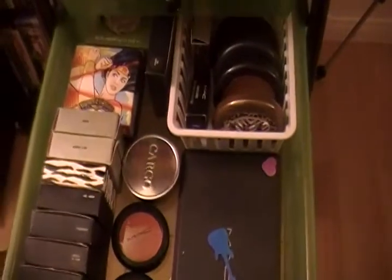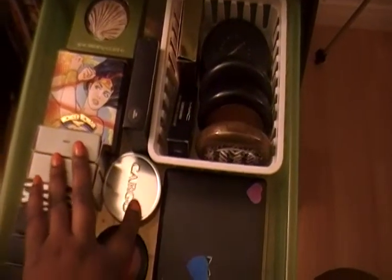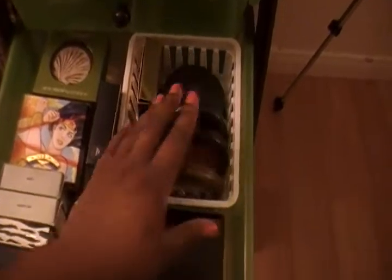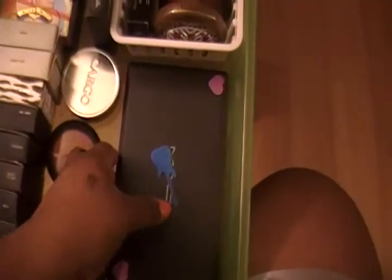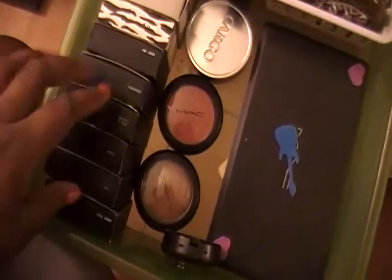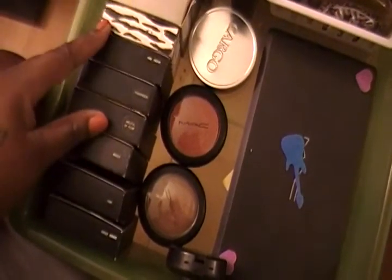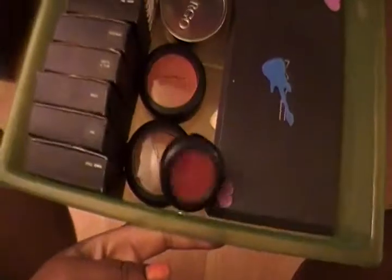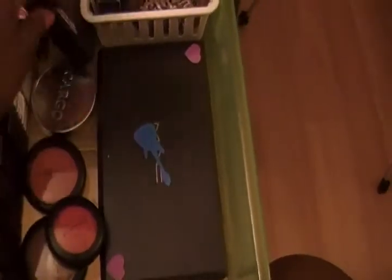Down here is all my MAC blush and bronzer. I just have three that aren't MAC — those ones are Cargo — and then the rest is all MAC. These are bronzers and these are limited edition. And then another blush palette here. I find it easier to organize but I'm actually thinking about depotting these and putting them in a palette because it's less space. This is the only thing in my MAC collection that I have not touched, because it's so pretty and I don't want to ruin it.